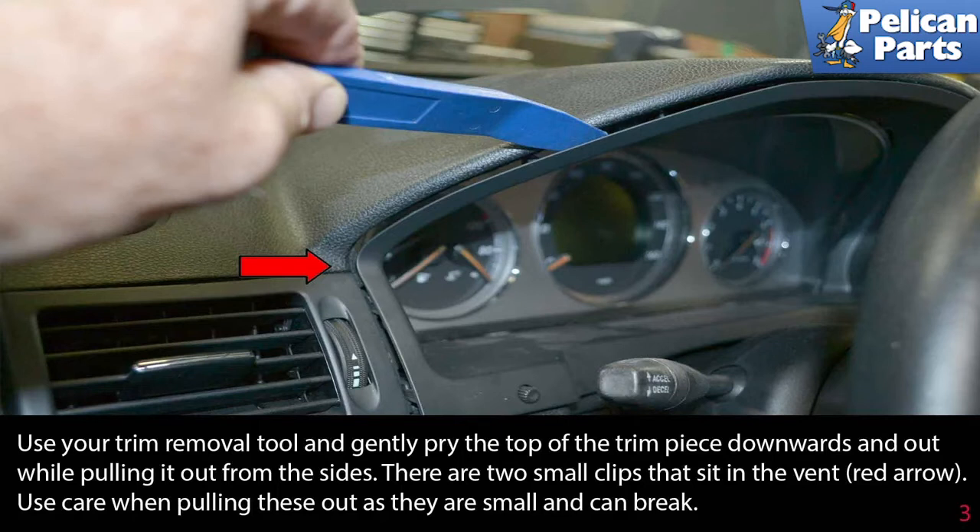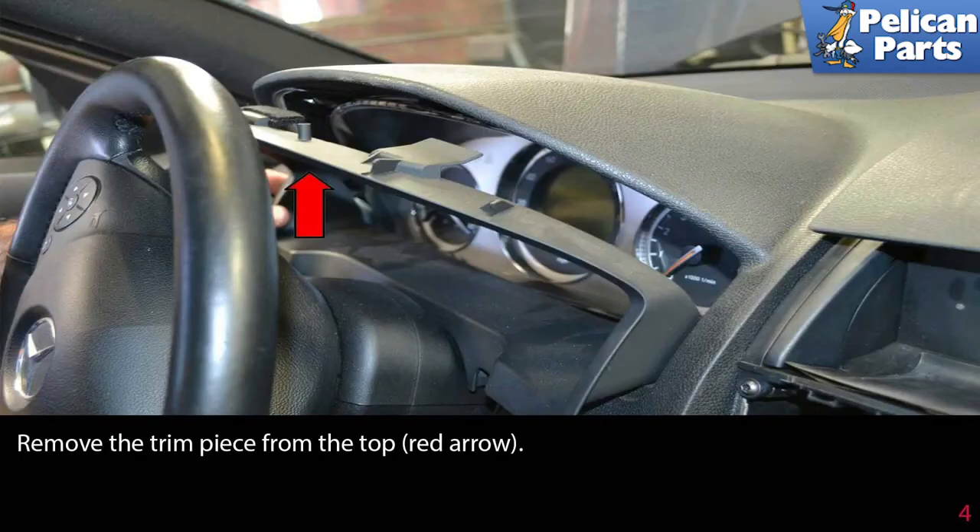There are two small clips that sit in the vent (red arrow). Use care when pulling these out as they are small and can easily break. Remove the trim piece from the top (red arrow).